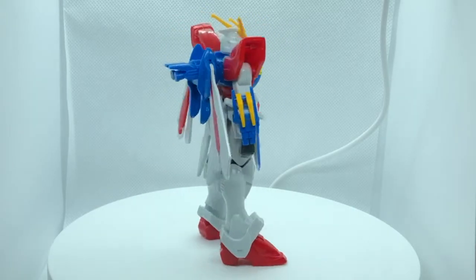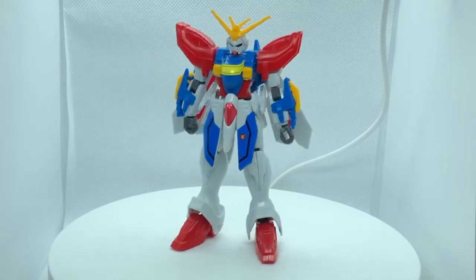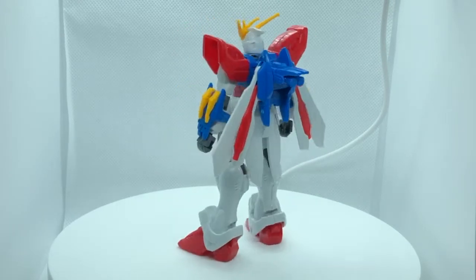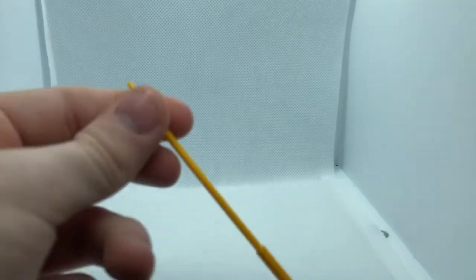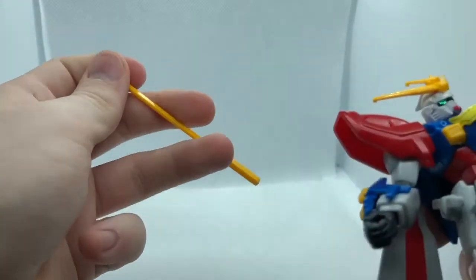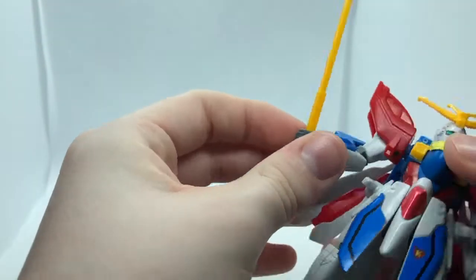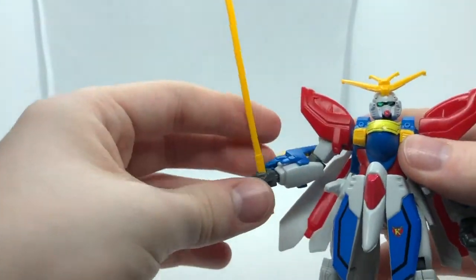Moving on to aesthetics, we can certainly see where the budget went for the G Gundam line. This kit looks pretty good for $19.94, with most parts being color accurate and colored with plastic parts. As for accessories, you get one — a beam saber that the God Gundam can securely hold. It's very color accurate, looking more like a cheese stick rather than anything used in the anime.